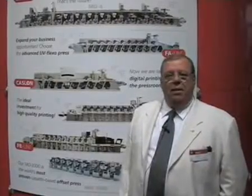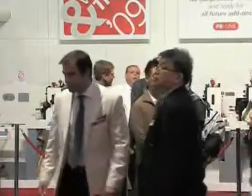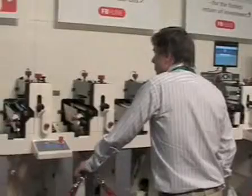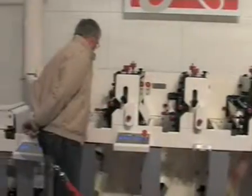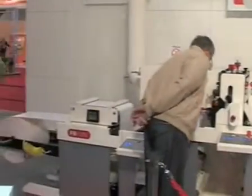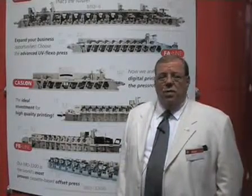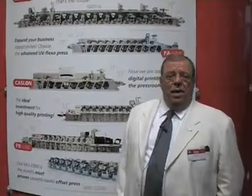The show has been fabulous and we've had a lot of people from around the globe attending, looking at our new products and the new technologies we're showing, as well as the high performance, high production FB line. The press we showed here at Label Expo was an eight color with two dye stations in a hot air configuration. The FB line can also be manufactured in a UV configuration available in 10, 13 and 16 inches.